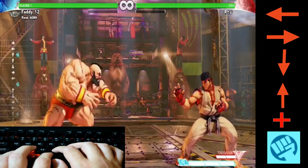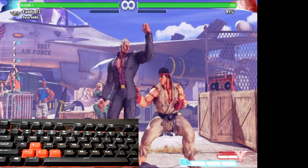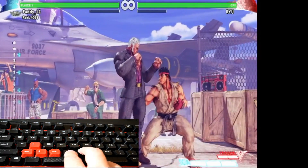To do Urien's shoulder tackle, you just hold back, then forward, and any kick button.